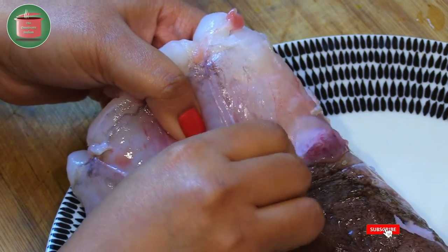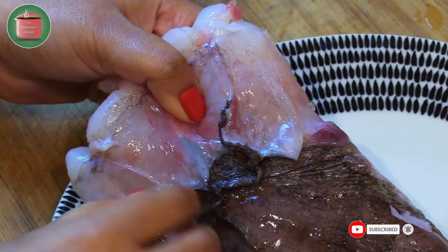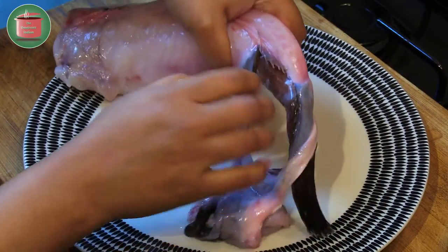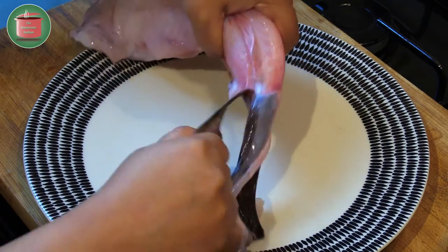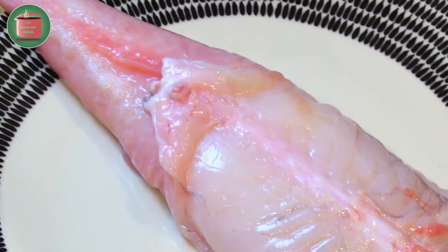Let's take the skin off. It is a bit of a job, so if you are squeamish I advise you to get your fishmonger to do it for you. Pull the skin off like I am doing here. And that's the skin completely off.